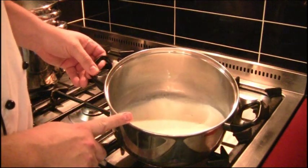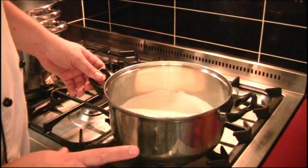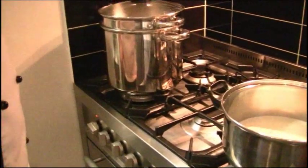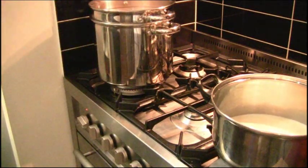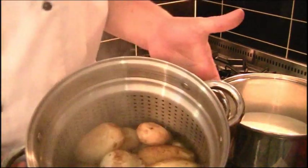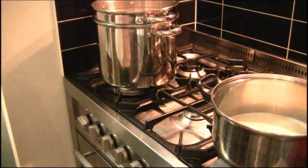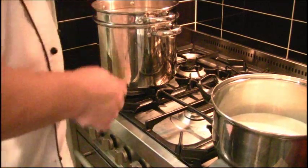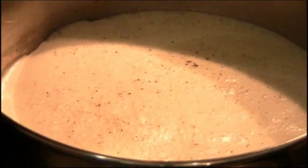In my pot here I've got one liter of full cream milk, a good amount of sea salt and pepper — bringing that to the boil. In this other pot I've got two kilos of potatoes that are boiled until just firm but cooked. I'm going to drain them and let them steam for a few minutes while I wait for the milk to come to the boil.